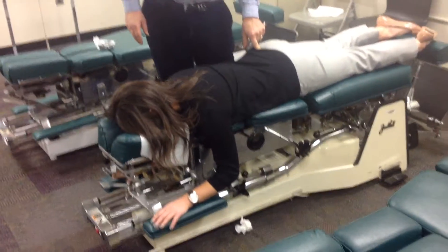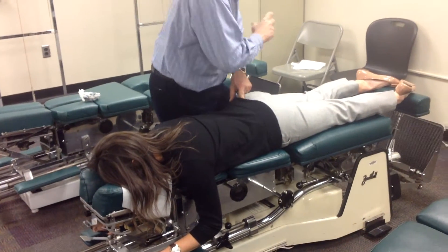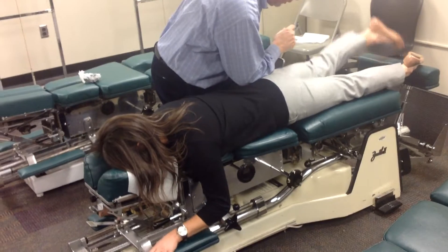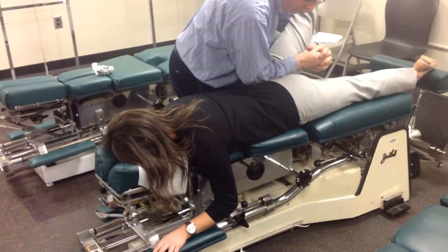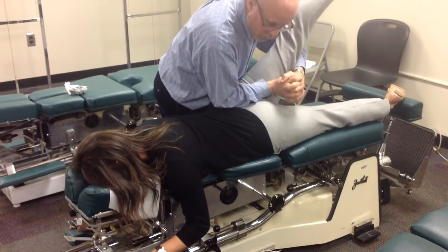There are two ways to do Part 2. The regular way: elbow medial to the PSIS, lift the leg, let the leg go, bring the leg across, and thrust.